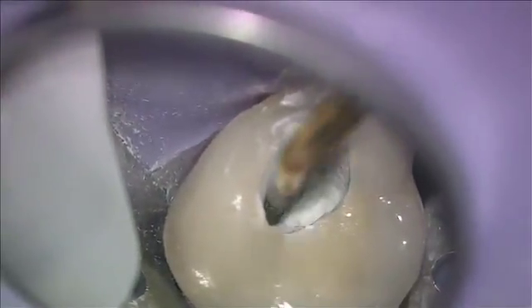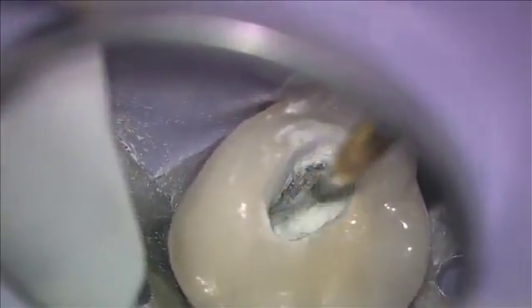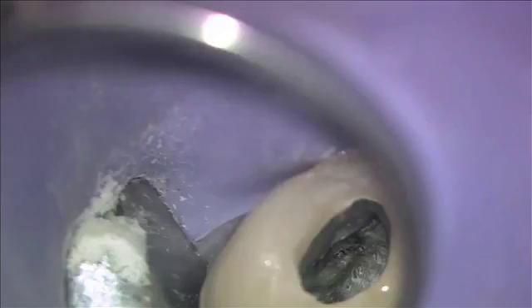— is where we're going to find the MB2, because they curve almost 90 degrees sometimes as they come into the pulp chamber. So when we cut that back, we use a round instrument to make that trough. That's the process.